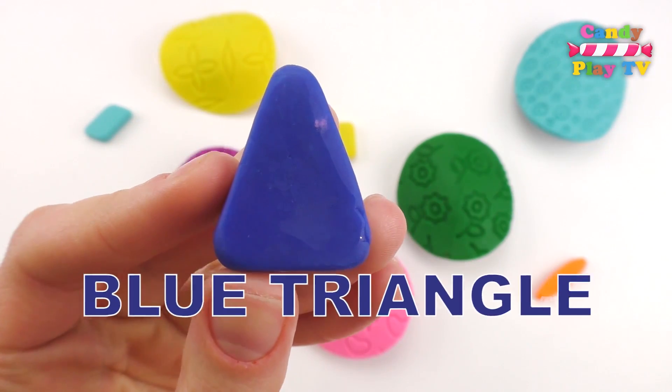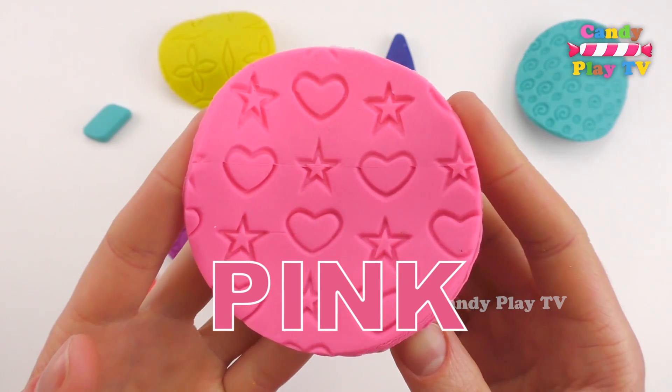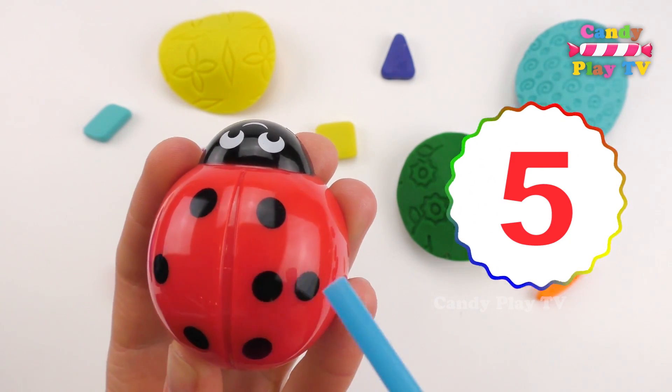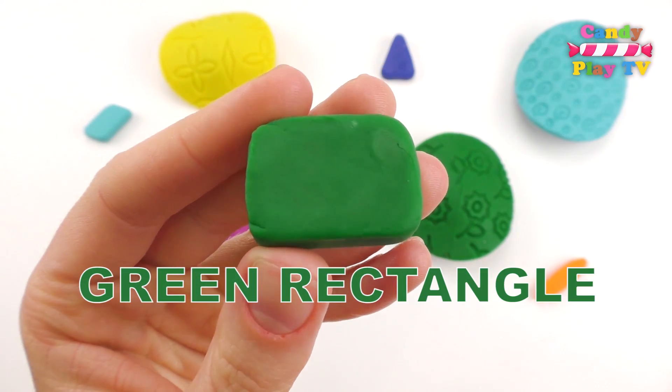Blue triangle. Pink. 1, 2, 3, 4, 5, 6, 7.